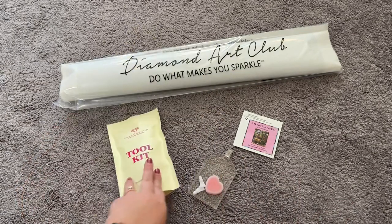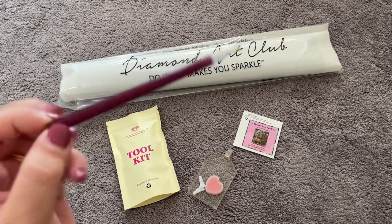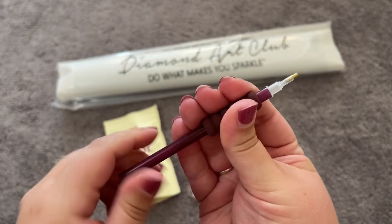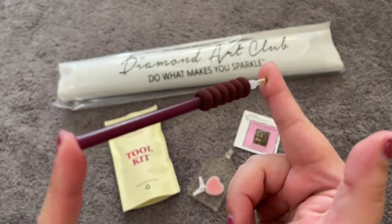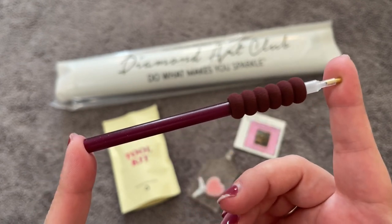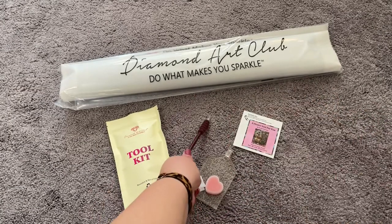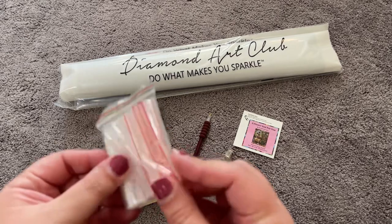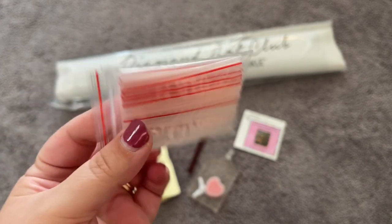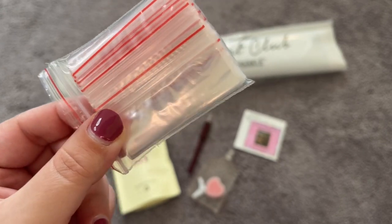We also have a pen and a comfort grip squishy, which allows you to diamond paint more comfortably. This one is a really pretty plum color. Your pen may differ from mine — you might get a totally different color — but usually your pen and squishy match. We also have our bag of baggies, which you can use to kit up or kit down. When you finish your painting you can store extra drills here, or store drills here while working if you don't have a separate storage system.